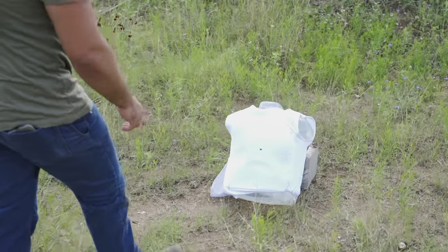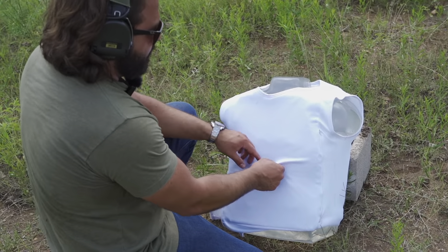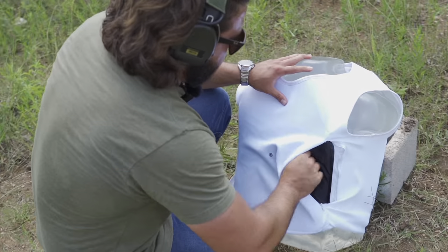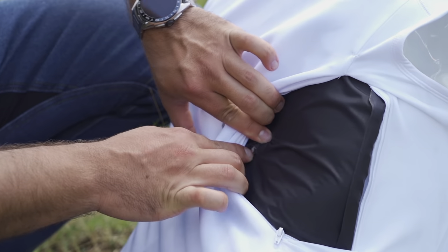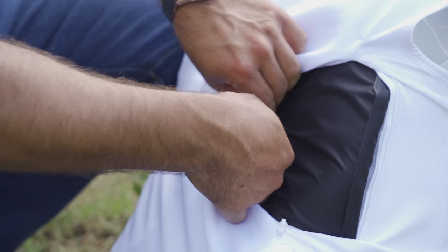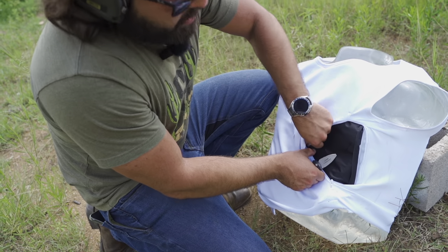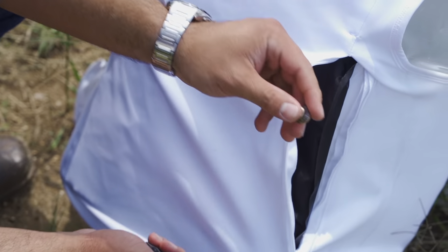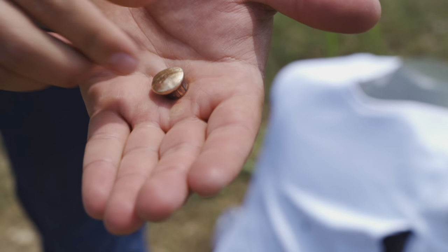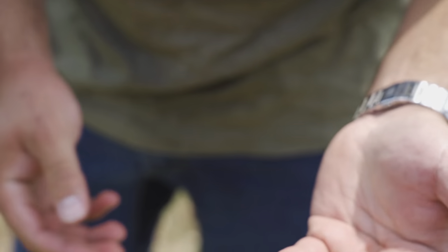We couldn't have gotten a much better impact right here, and I can feel the bullet — it's caught in the armor. I can feel it on the other side. You can see there where the bullet is caught in the fabric. It's fucking hot. There you have it — a mushroom-stamped .45 ACP. It's kind of cool.